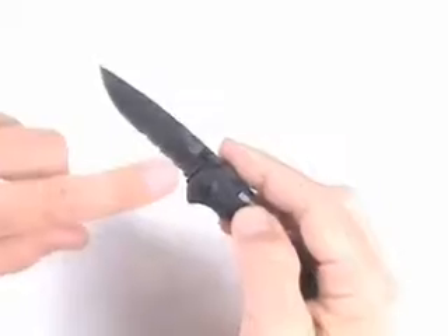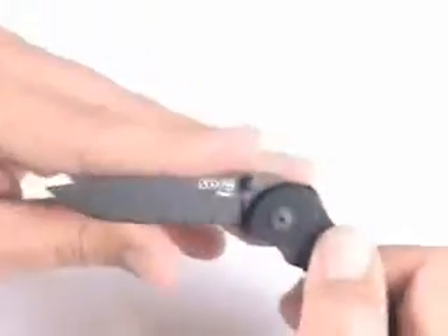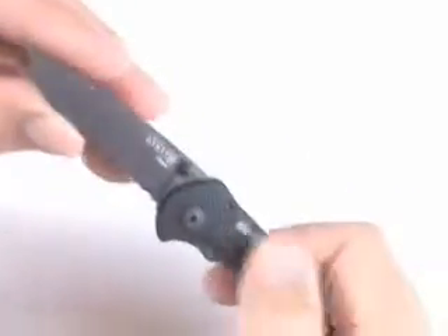This is a style that I prefer. It allows you to cut through rope or some materials like that very quickly with that serration. On the bottom of the handle, it's scalloped and there are some finger grooves in there.